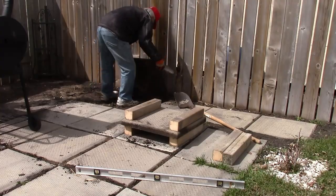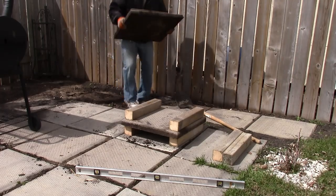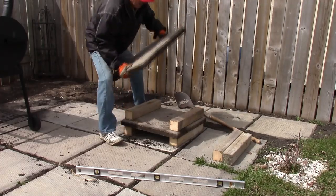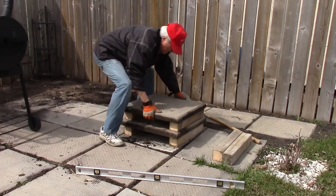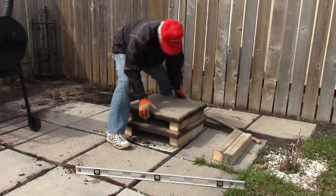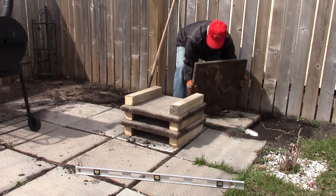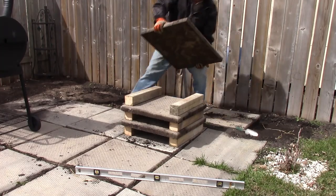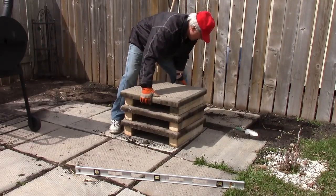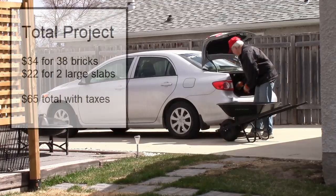I kept salvaging the sidewalk blocks the former owner had left along the fence — they just had too many of them, which is handy because I can use them instead of buying new materials. This final one goes on top, bringing it to about 18 to 20 inches high. After that, I start building the actual oven on top of the sidewalk block.